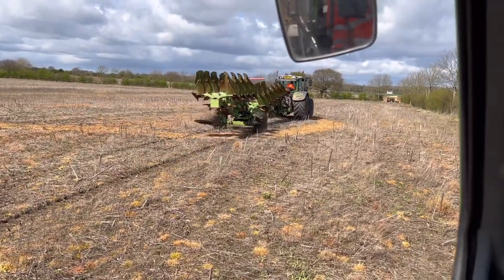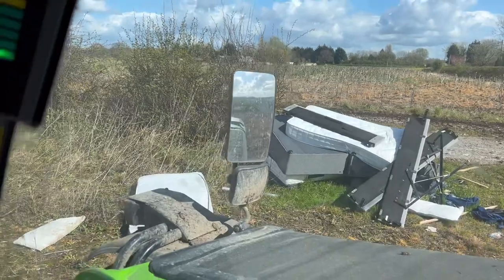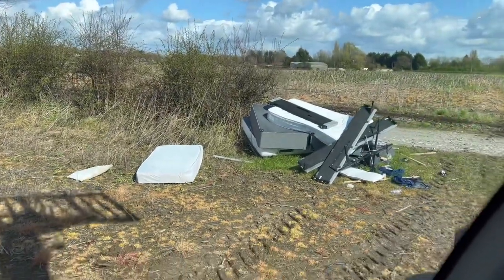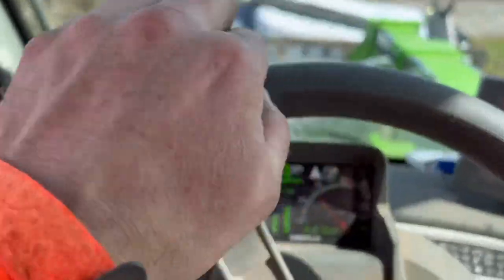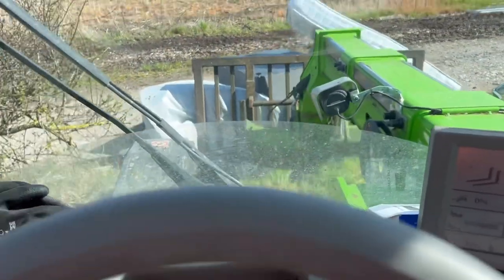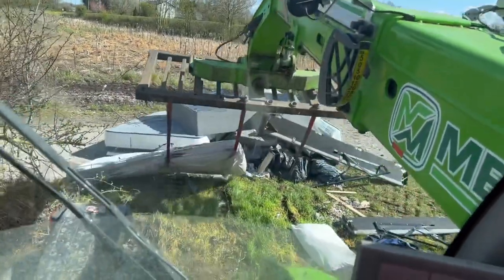Andrew's putting an AB line in the GPS, but before we can start we're going to have to move this fly tipping, because I think it'll block the plough. It's a job for the Merlot — get it out of the way of the hedge and we're getting some matches put to it, because I'm not paying to get rid of someone else's crap.